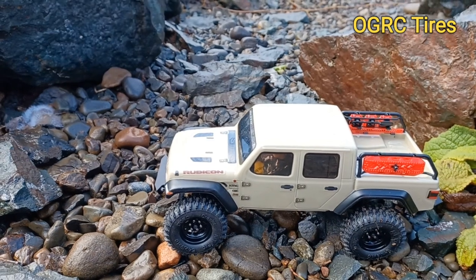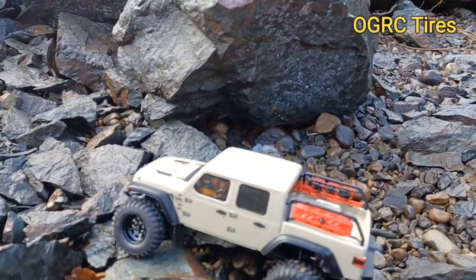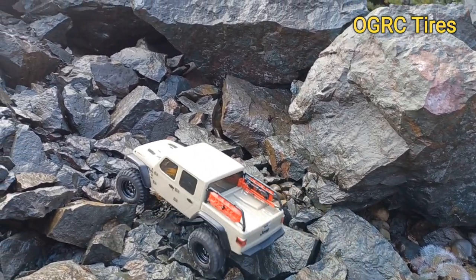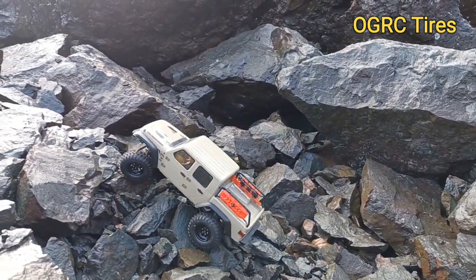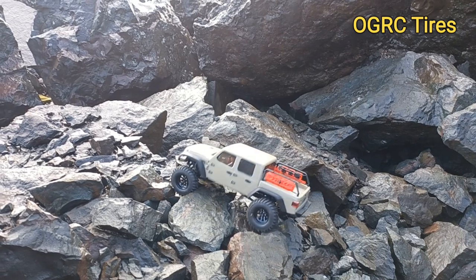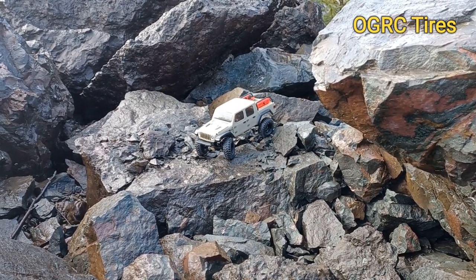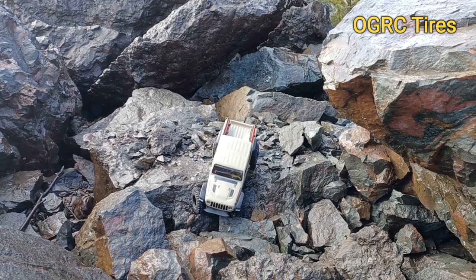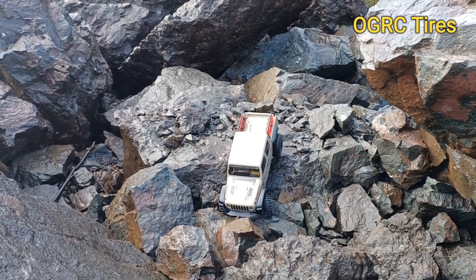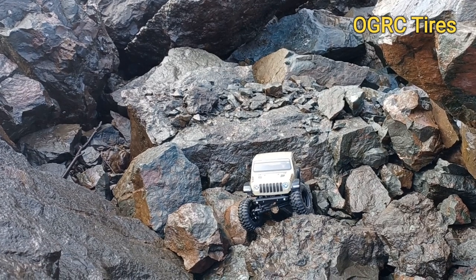First up is gonna be the OGRC Crawler AT Pros. The rocks are all real wet because it's been raining hard off and on all day today. So far they're gripping really good. Let's see if I can get up here — this is a pretty technical spot, all these rocks are really jagged. Usually it's a pretty good struggle with the 24th scale.